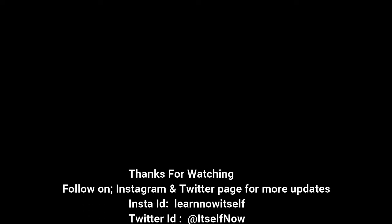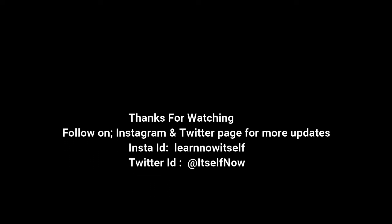I hope you enjoyed my content. Please like and share this video, and subscribe to our channel. Follow us on Instagram and Twitter, and check the link in the description below. Thanks for watching — see you next time, bye.